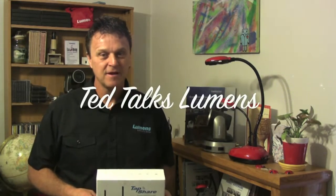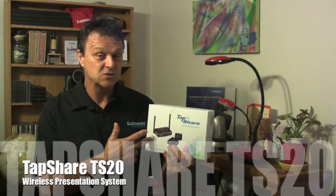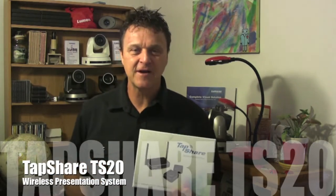I'm Ted with Lumens Integration and you're watching TTL, Ted Talks Lumens. On this episode, we're going to take a look at the TapShare TS20. This is Lumens' wireless presentation system. What can this product do for you? Let's find out more.